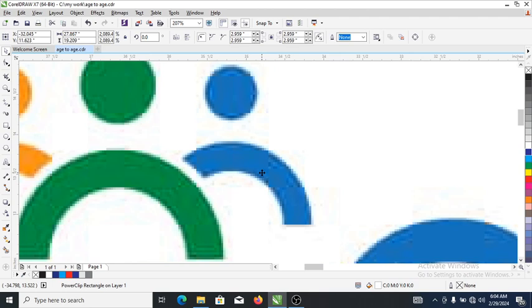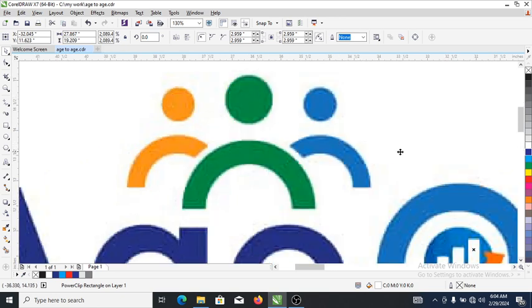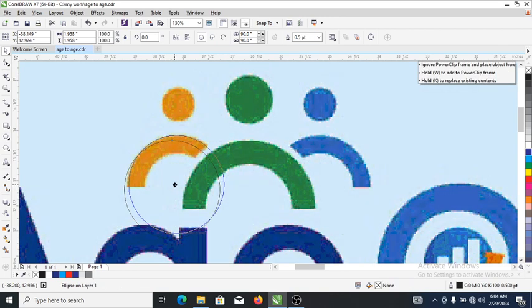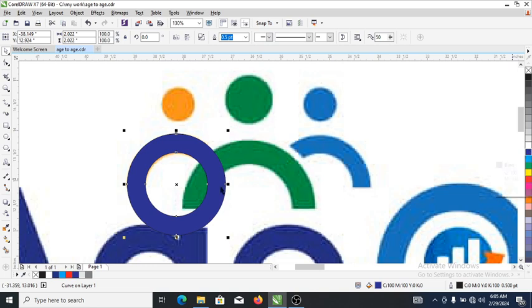So without further ado, let's get into it. What we're gonna do first is go ahead to the ellipse tool and draw a perfect circle that goes around this image right here. Then drag it in. When you get to the right position, right-click. After that, select both objects — hold the Control key and tap combine, so it automatically combines and makes it one shape. Let's apply a color to it.